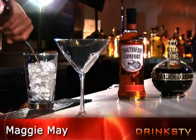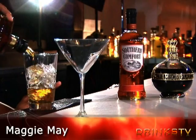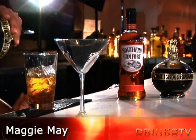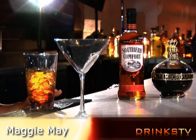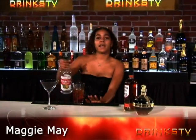You're going to put one ounce Southern Comfort, one ounce Amaretto, a splash of Chambord, a splash of lime juice, a splash of grenadine, and a splash of triple sec.